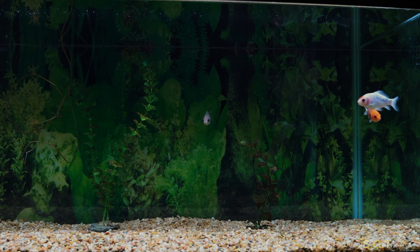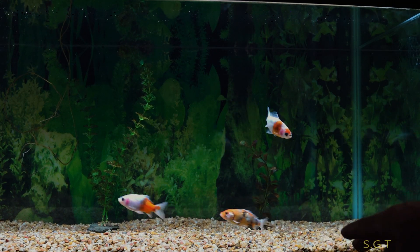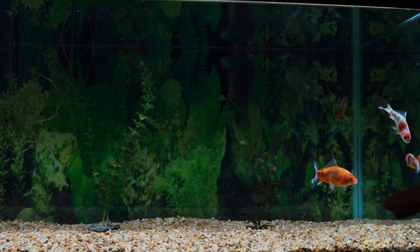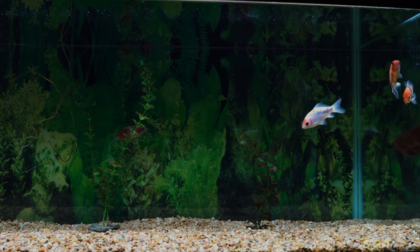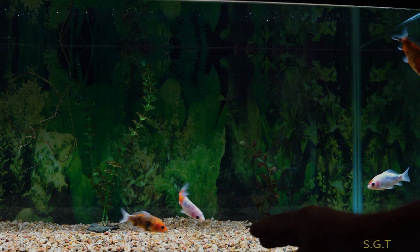Let me get the fish to the front so you can see them, and I'll go back to the other bulb. You can see the oranges and whites on these fish. Let me go back to the other bulb so you can see it again — you can see the orange and white.